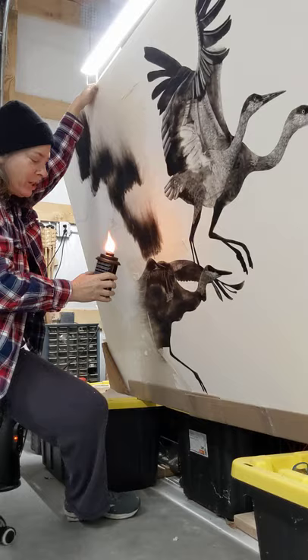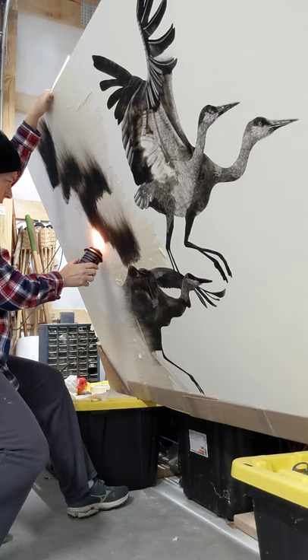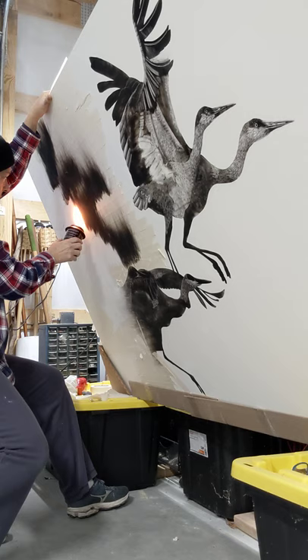I've got my handy dandy torch and my hundred pound board — no, I'm just kidding. I have no idea how much this weighs. And I just want to get some soot on here and build up my medium so I have something to scratch off.